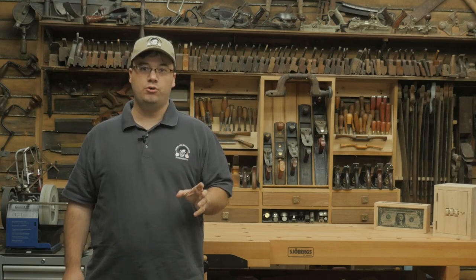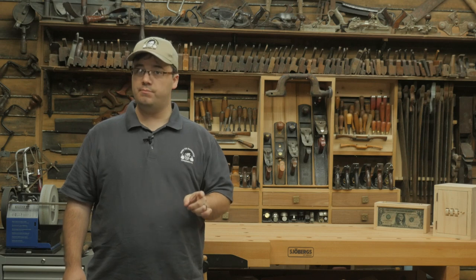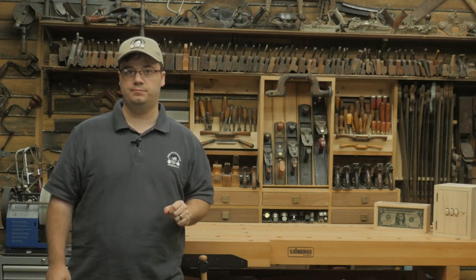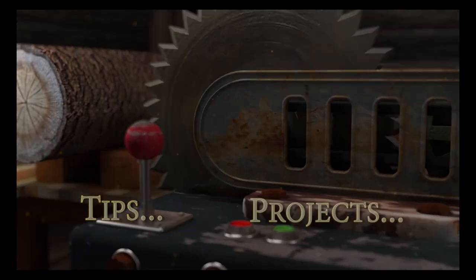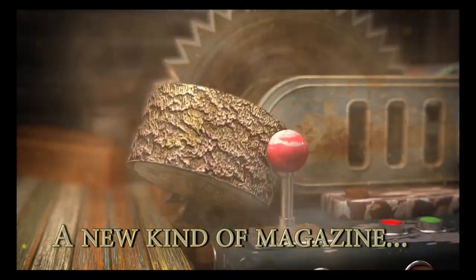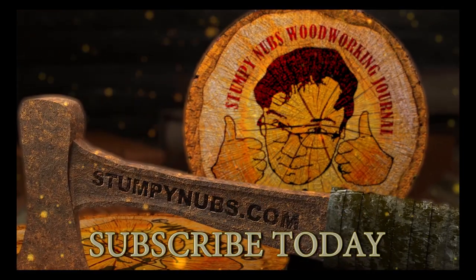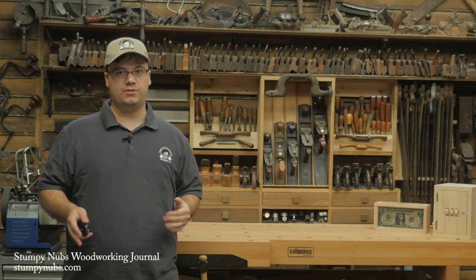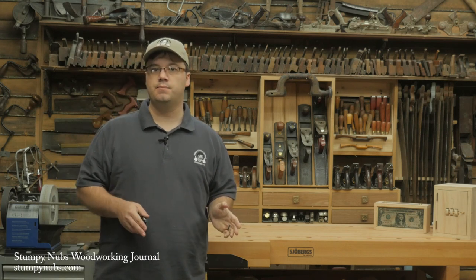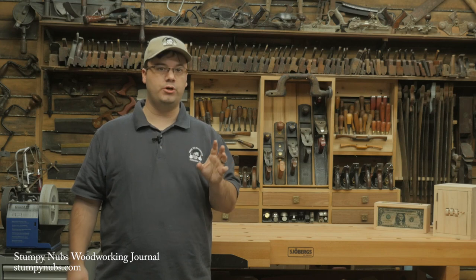I'm Stumpy Nubs and today I'm going to show you how to make your own table saw jig runners and how to use them to square your table saw sled. I make a lot of different table saw jigs from the simple to the complex, and since commercially made miter bars are so expensive, I like to make my own adjustable runners.